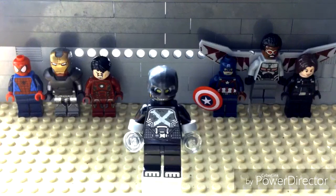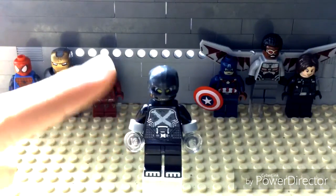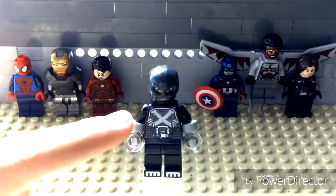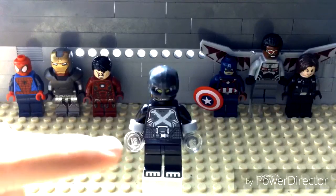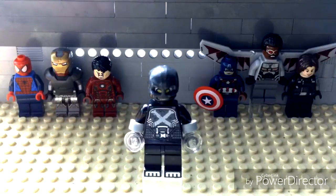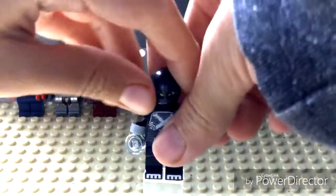So here he is. As you can see, I gave him the trick-or-treater pants because I didn't like it when they put in the gray pants — it doesn't match him. And I gave him the glass studs for his hands, the colored handcuffs.